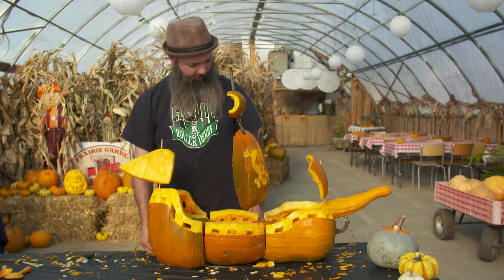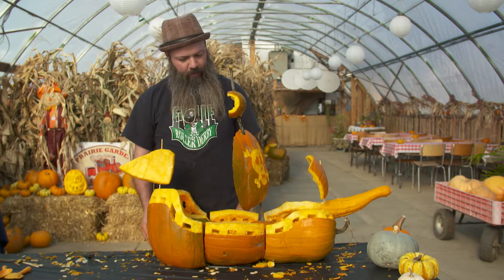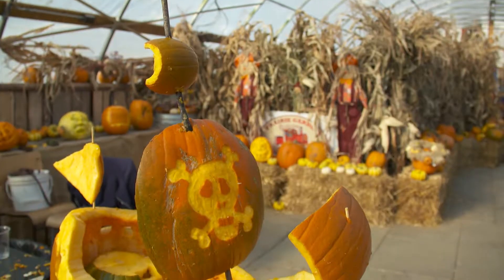My name is Christian Denis. I am a sculptor. I work with many different mediums and pumpkins are one of them. Here's an example of using multiple pumpkins to create one piece.